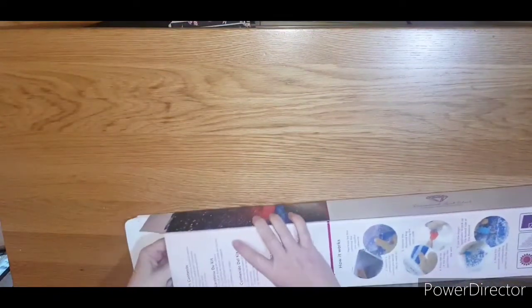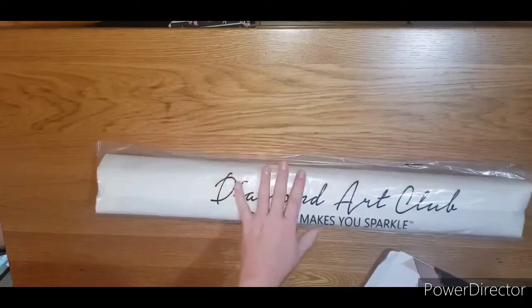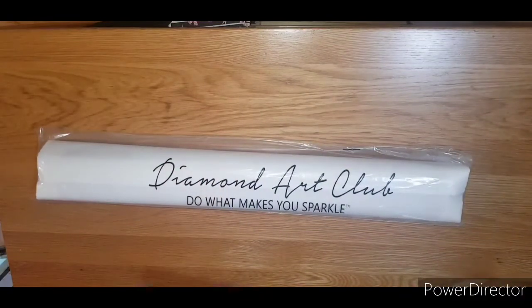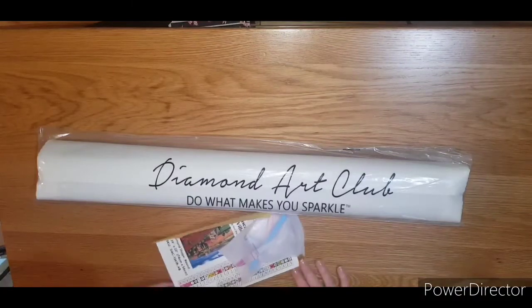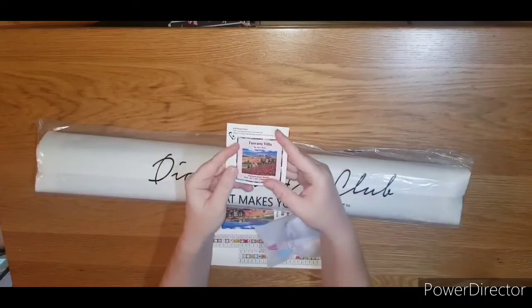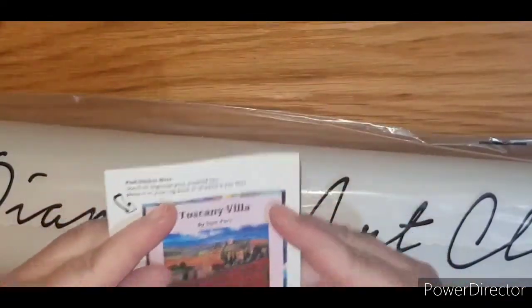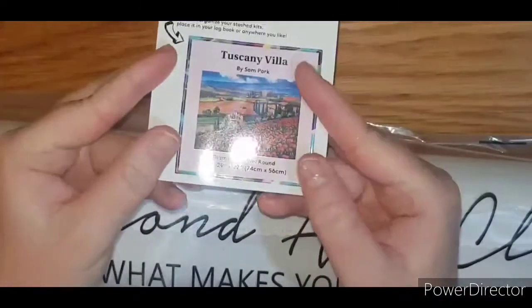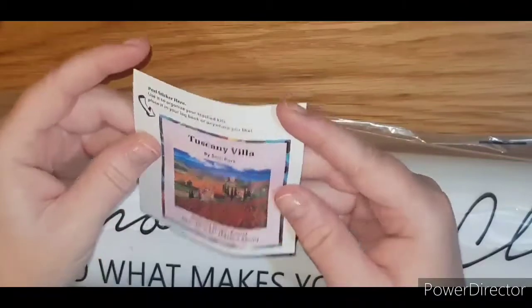Just give this a pull and get it out. So as usual you've got your Tuscany Villa — let me just zoom in a sec — you have your Tuscany Villa little sticker. You can use it to organize your kits, place it in a logbook, or anywhere you like.